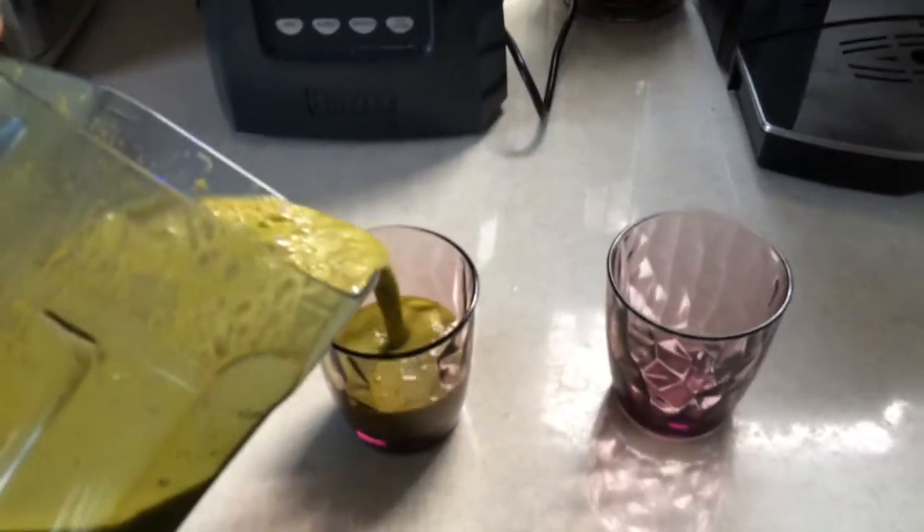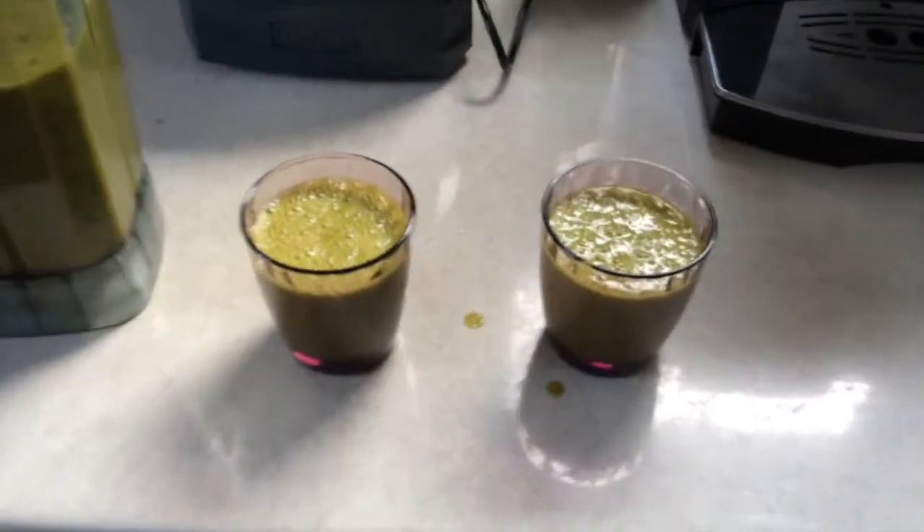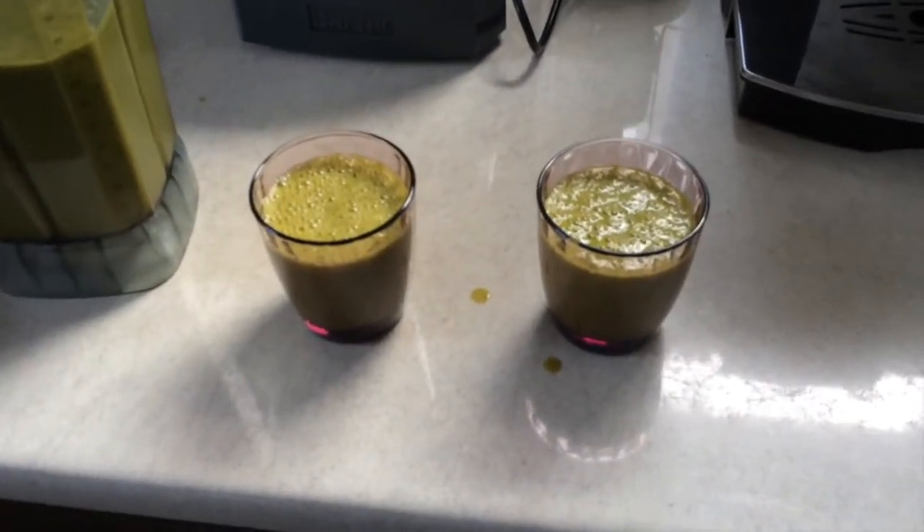If you don't mind the color, this smoothie has got vitamins, minerals, fiber, energy-giving, boosting nutrients — the whole broad spectrum you could possibly need to keep your mind and body healthy.